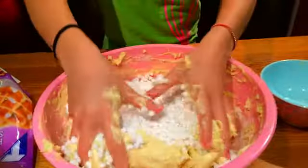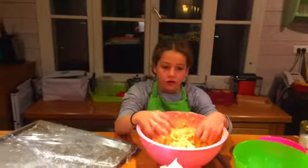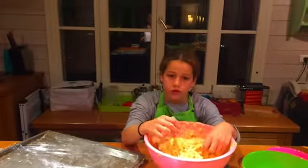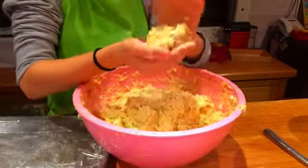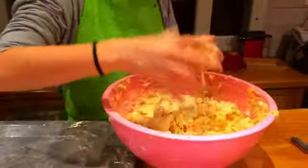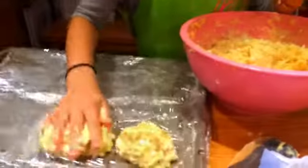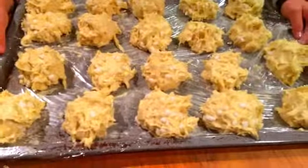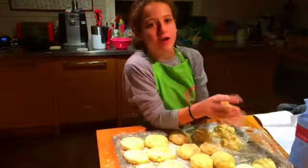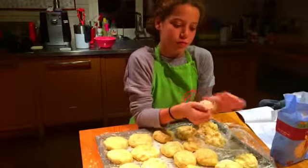Mix one ball of dough of around 100 g. I'm adding a bit of flour because my balls are too sticky.